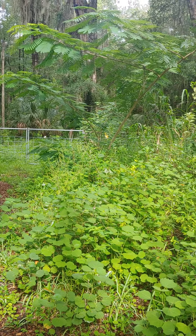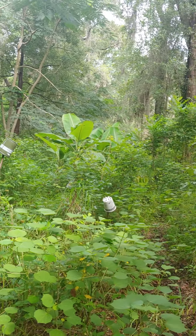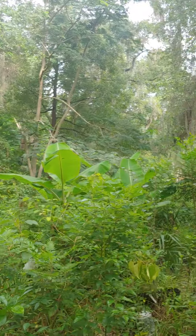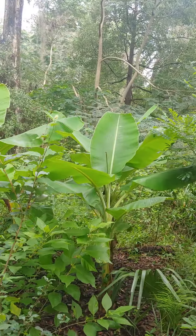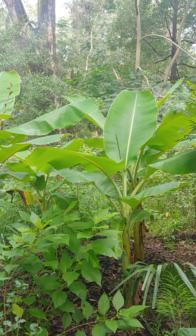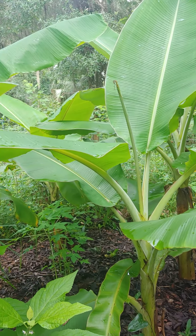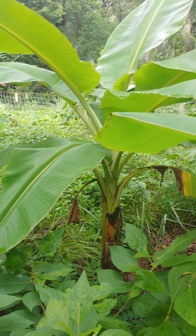Walking into this area here — bananas up front. That's recent. That banana circle, or banana mound as I'm calling it — to set it up I covered that area with a bunch of cardboard, newspaper, compost, and leaves. I did that for several months, adding fresh kitchen scraps and all. Then I planted the bananas around it — these are called dwarf namwa, as I recall.